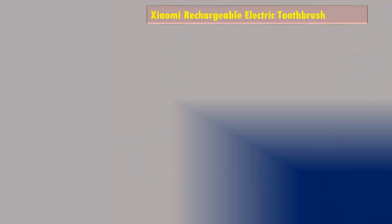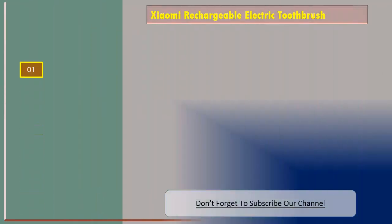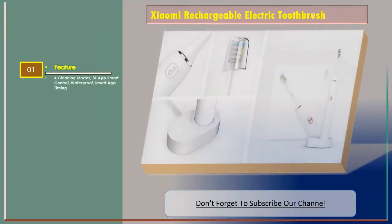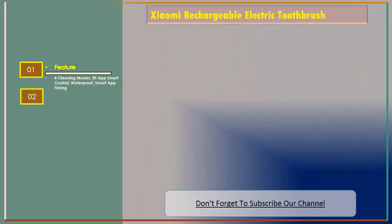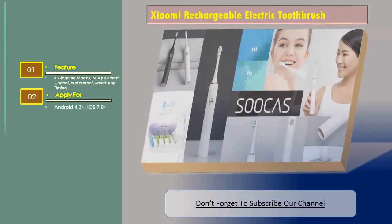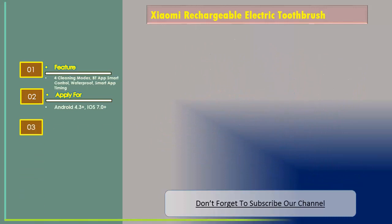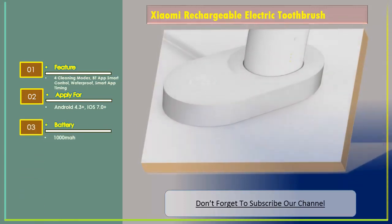Number three: Xiaomi rechargeable electric toothbrush. Features include four cleaning modes, Bluetooth app smart control, waterproof, and smart app timing. Compatible with Android 4.3 and above and iOS 7.0 and above. Battery: 1,000 milliampere hour.